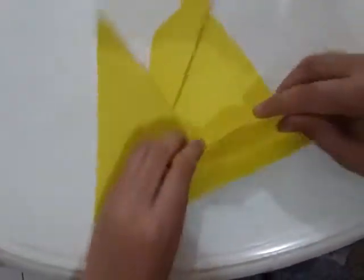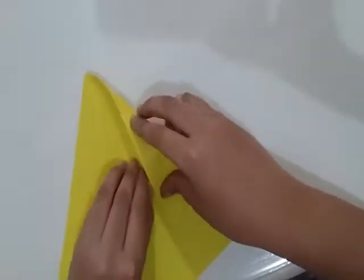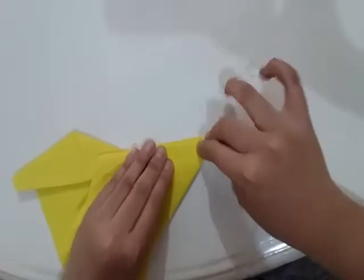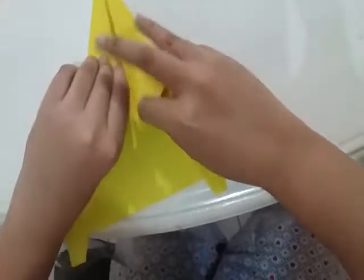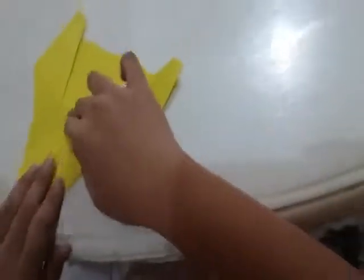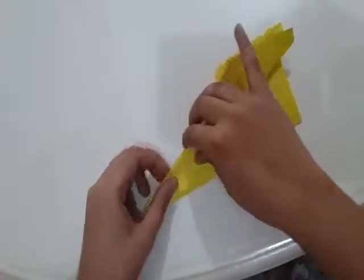How to make this. Here you go. Can you see these under there?